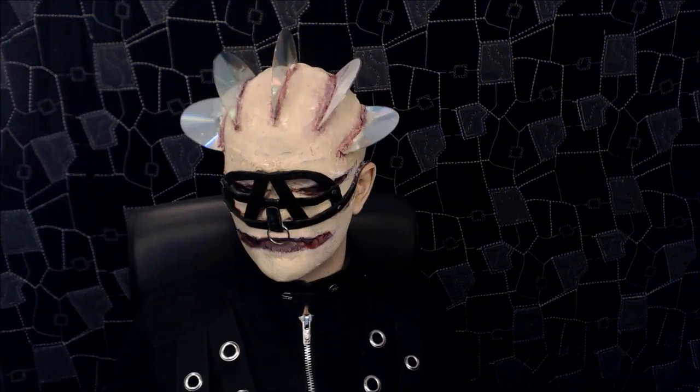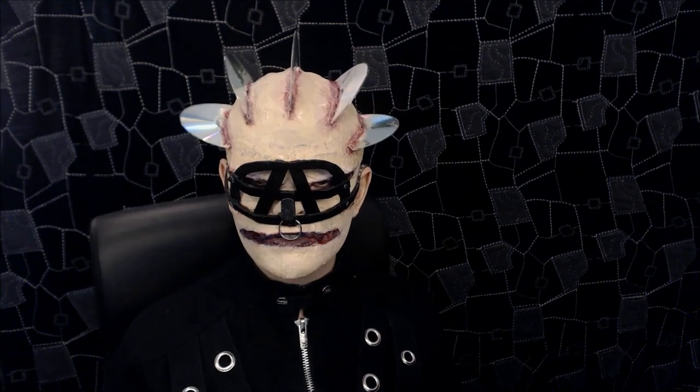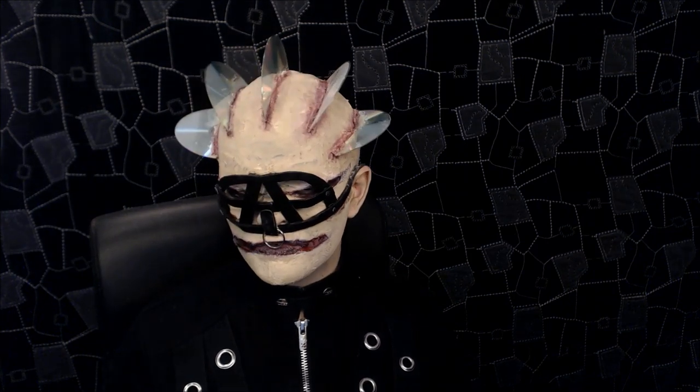I just thought it'd be a cool look to recreate. I had so much fun doing my Pinhead makeup that I thought this might be a nice little additional one, and I might do more Cenobites if you guys want. So there's not a lot else I can explain with this look, so if you'd like to see how to recreate it, stay tuned.